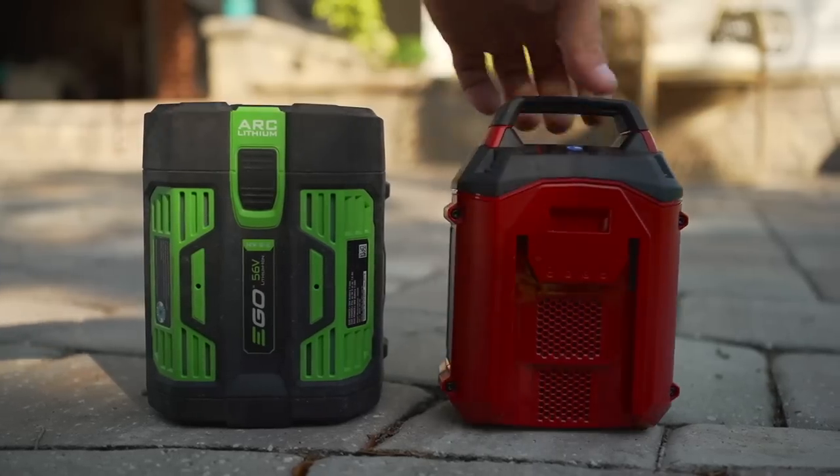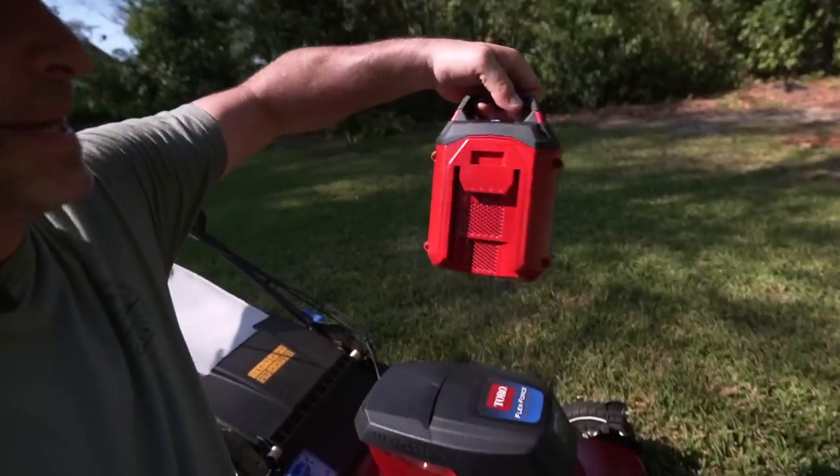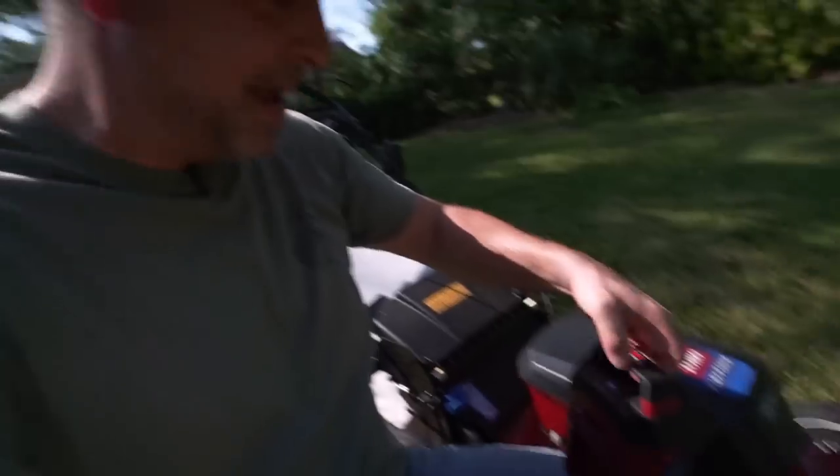Now, I do like that the Toro battery has a handle on it. It makes it really easy to pull in and out of the mower. And it also has this nice indicator here that tells you how much power is left.